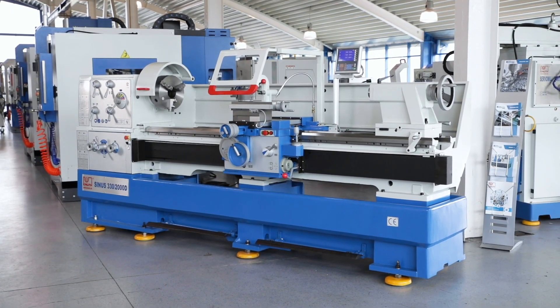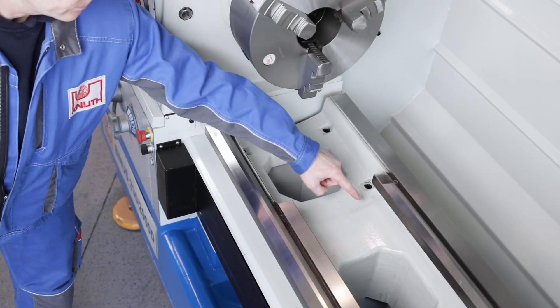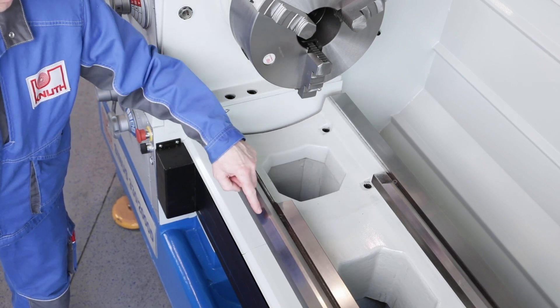Our tried and tested classic lathe has a heavy, generously dimensioned machine bed with a removable bridge, ideal for machining large workpiece diameters.